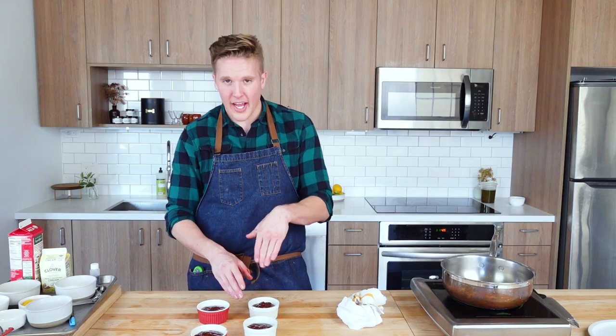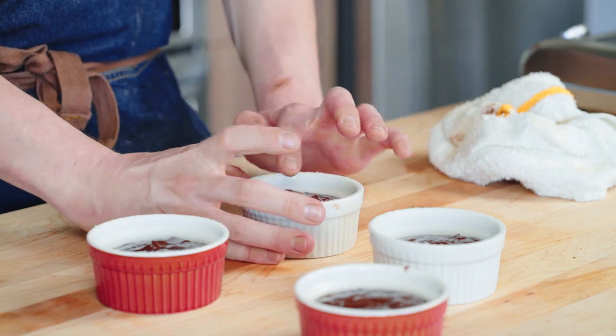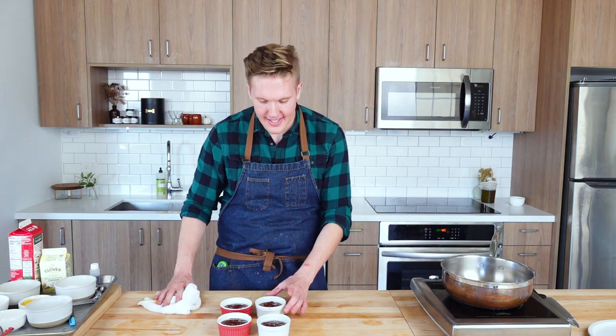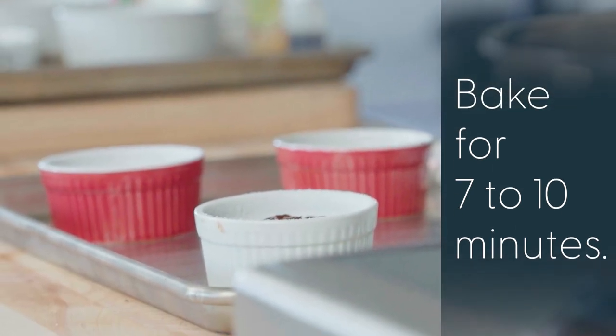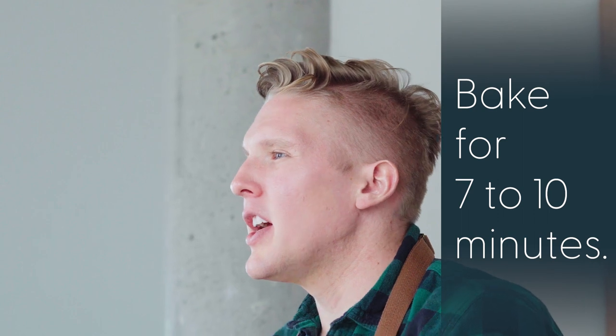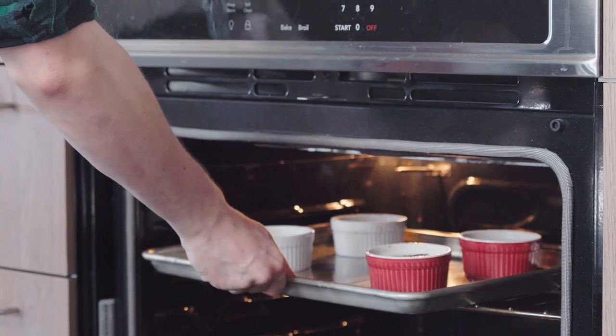Once I've got them evenly filled, I like to go in and just tap them to make sure everything is nice, level, and ready to bake. They're going to go in the oven for seven to ten minutes and I'll check at the seven minute mark — usually they're done perfectly at seven minutes and I'll show you exactly what we're looking for.